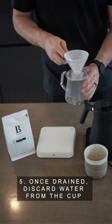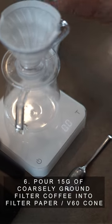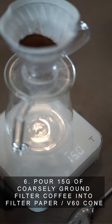Step 5: once drained, discard the water from the cup. Step 6: pour 15 grams of coarsely ground filter coffee into the V60 cone.